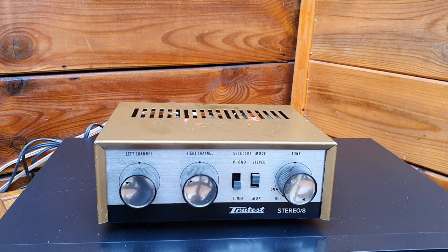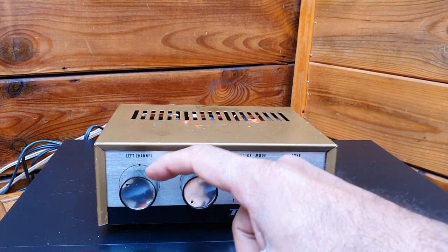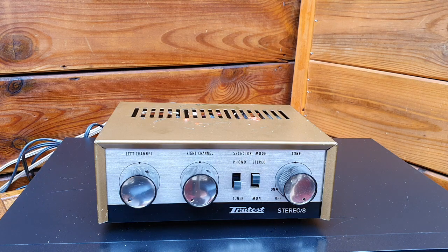Hi everyone. You are listening to a tube amplifier from 1963. This is a tube amplifier called the TrueTest Stereo 8. It's a tube amplifier.